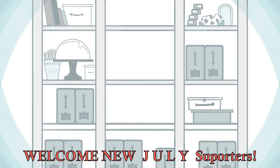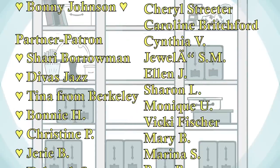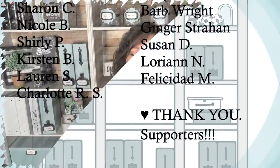Thank you so much to my patrons who allow me to make these videos. If you're interested in seeing your name on here and supporting my channel, my information is down in the description below. Thanks so much for watching today — I'll see you guys in just a few days, bye!